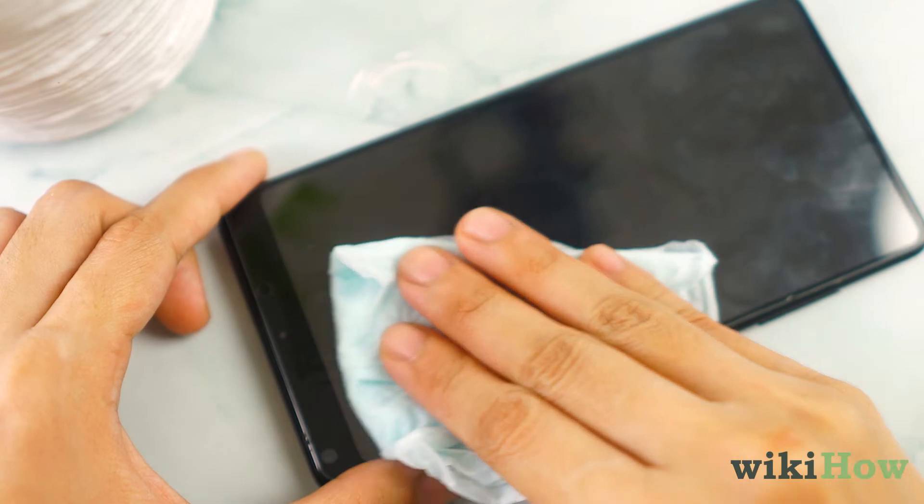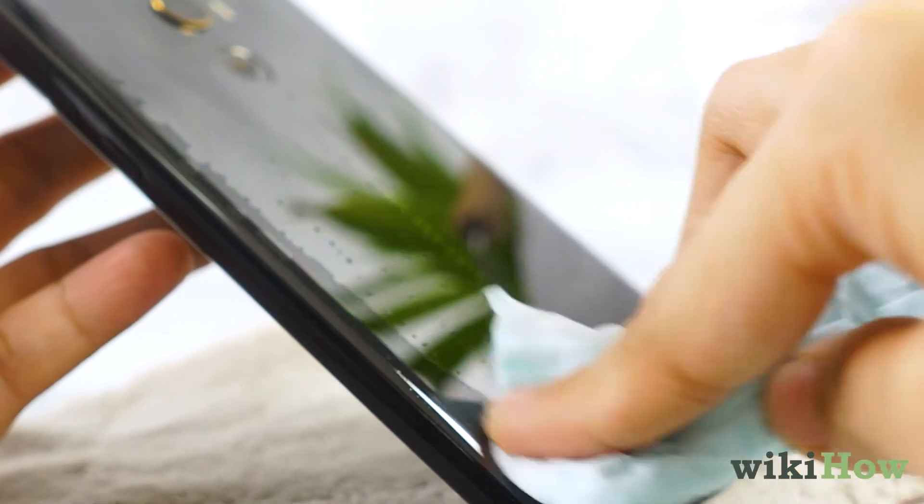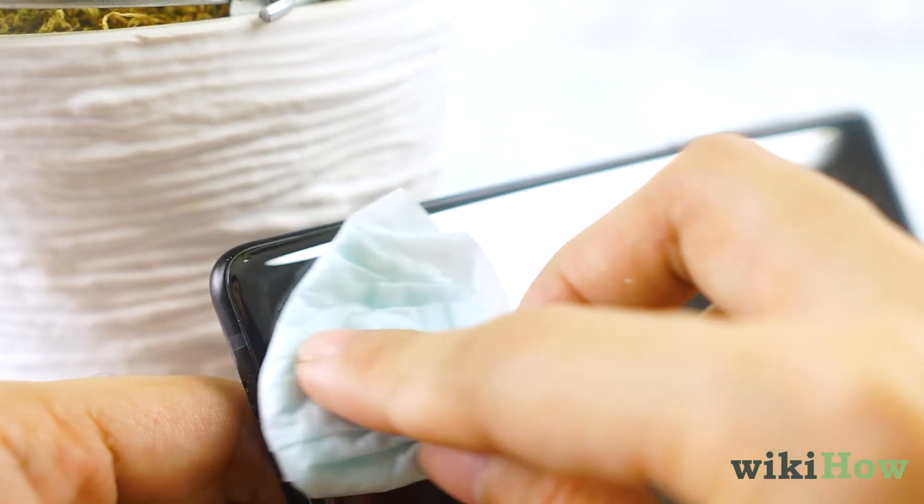Then, use a disinfectant wipe to wipe down the screen, back, and sides of your phone, avoiding any ports.